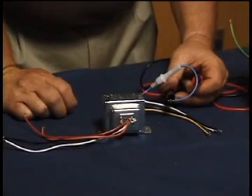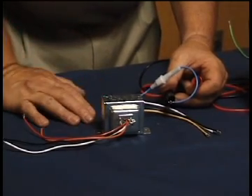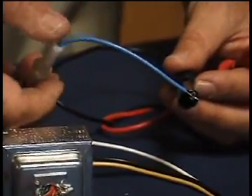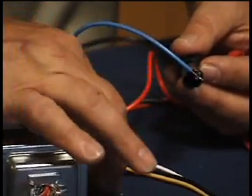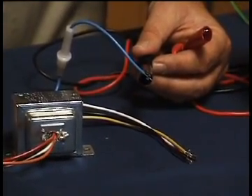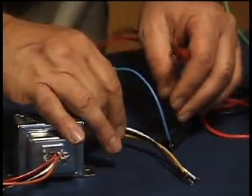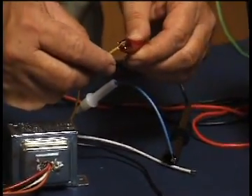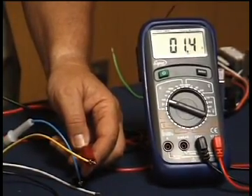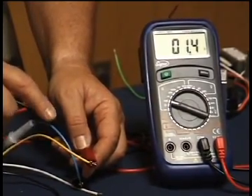We want to show you the proper procedure for using an ohmmeter to test the secondary windings on this multi-tap transformer. On this particular transformer, blue is the common wire, and the other three wires are wired into the secondary depending on what secondary voltage you want. To test for resistance, start with the common blue wire and go to the yellow wire. Putting the ohmmeter on blue and yellow, you'll get about 1.4 ohms resistance — that's the 24-volt connection.